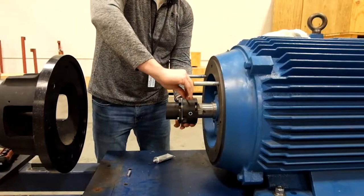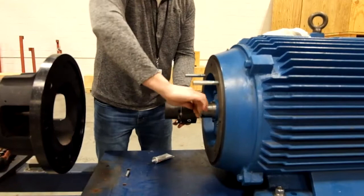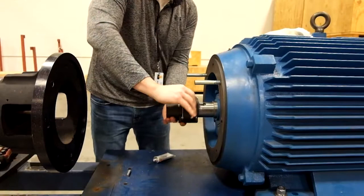The pump shaft is designed to float freely in the coupling hub during operation so that the balance disc can properly function as designed. For this reason, you won't see any set screws on the pump hub side, and none should be added in the future either.